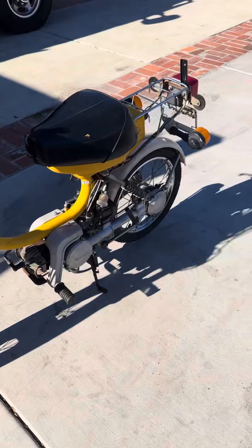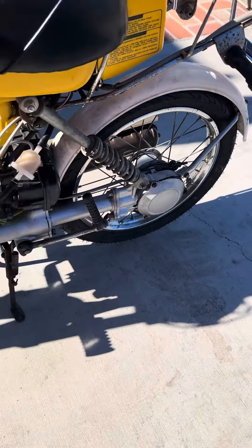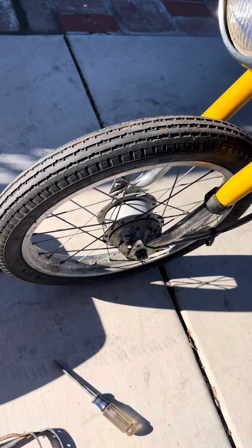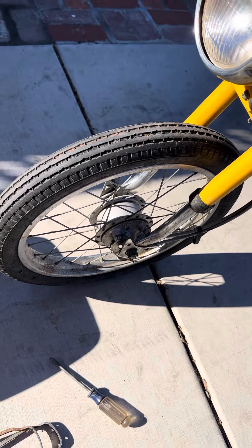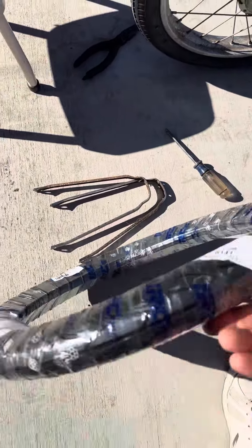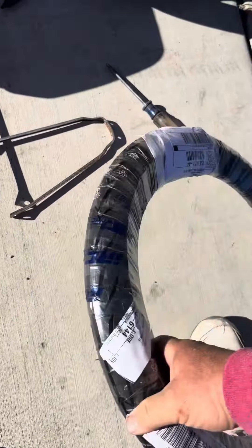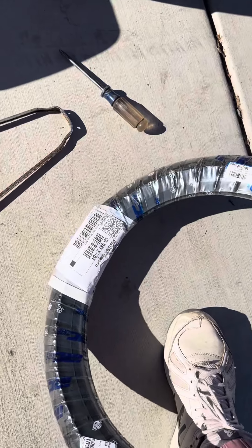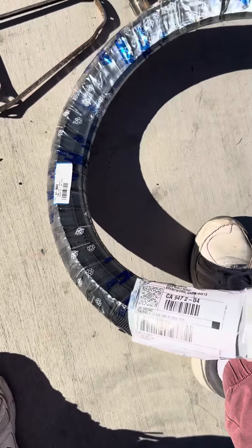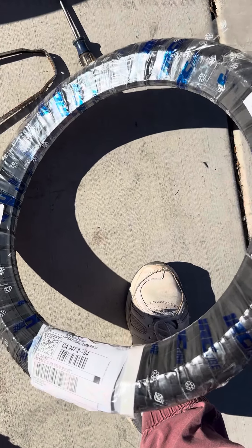Finding tires for this little bike is freaking hard, but I picked this one up on sale. I think I got it from JP Cycles for like 23 bucks — it's a 70 by 90 by 14.